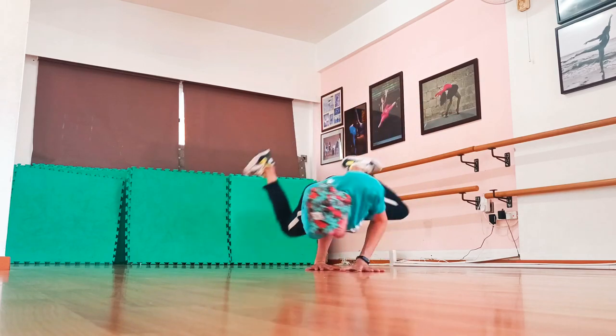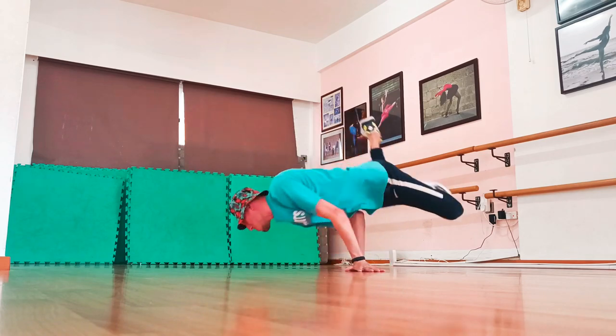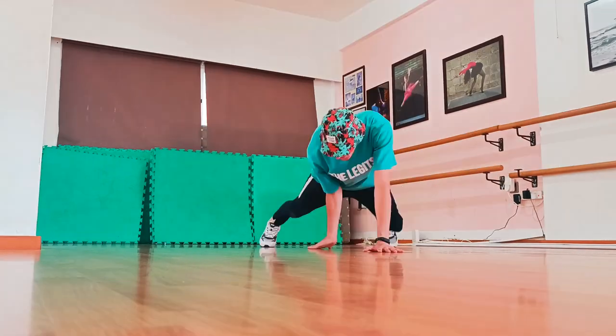This twist-jump-hold pattern will help you find your flow and stability. Consistency is key. Step 5: once you feel comfortable with all of the previous steps mentioned, begin to add speed into the move.